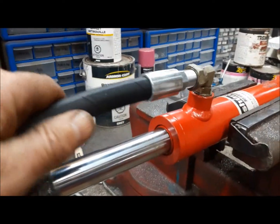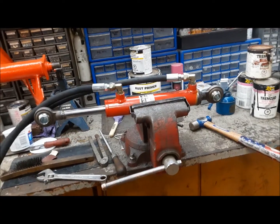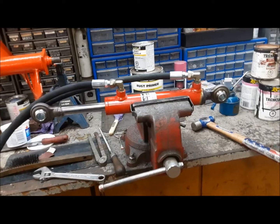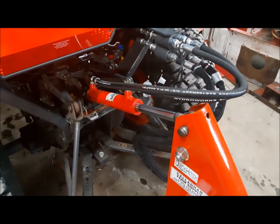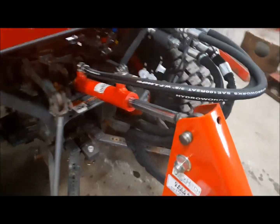Now we can put the hoses onto the cylinder — we've got a long one and a short one. Got them tightened up. Now we can go put the cylinder on the tractor. That's pretty snazzy, I have to say. Pretty darn good.